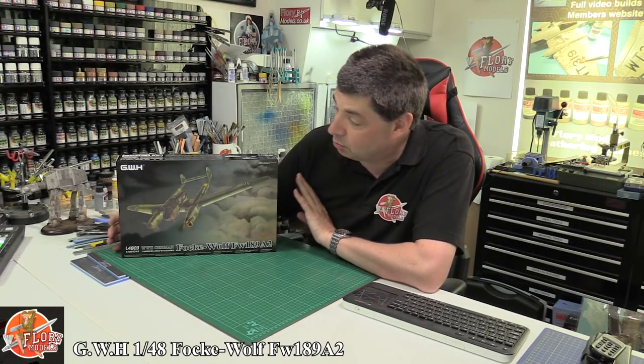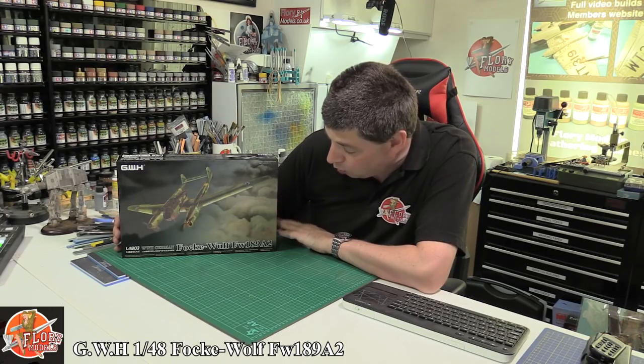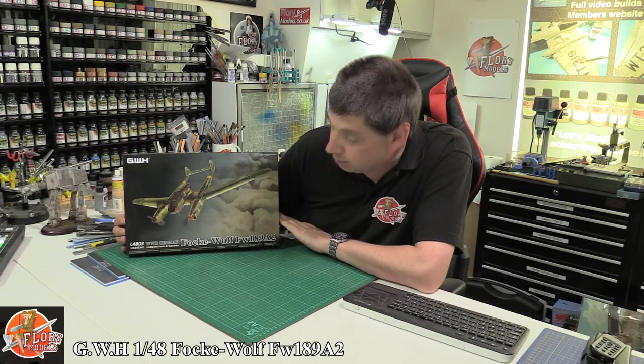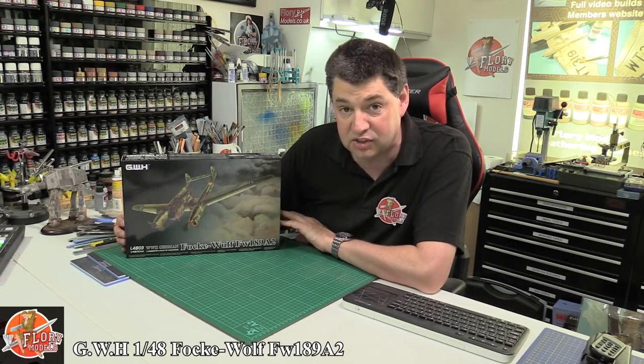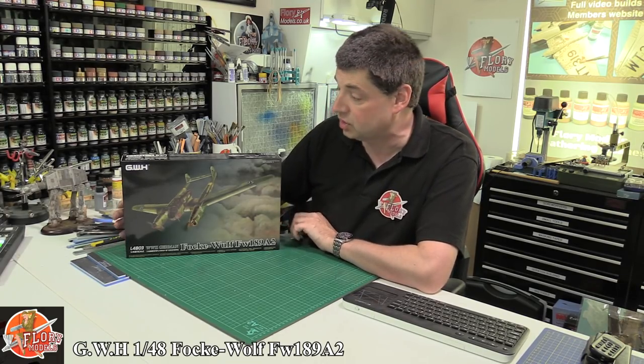Hello, welcome to Florian Models Kit Review Time. Today we've got Great Wall Hobbies 1/48 scale Focke-Wulf FW189A2. It does look a little bit like a greenhouse with the engines, but again something really nice — recently been looking at Great Wall Hobbies kits quite a lot and they do some very nice subjects.